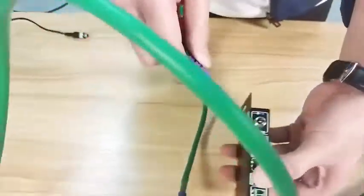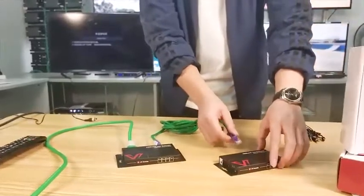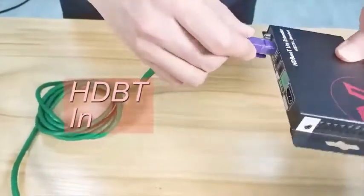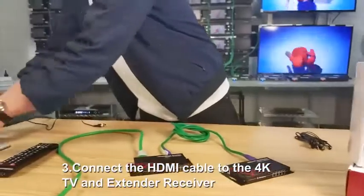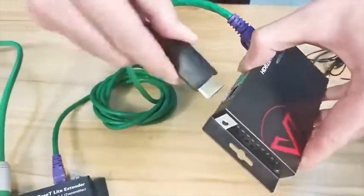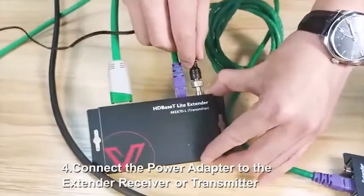Yes, the output port on the transmitter, then connect to the input on the receiver. Then connect an HDMI cable again from the receiver to the TV. Finally, connect the power cord.